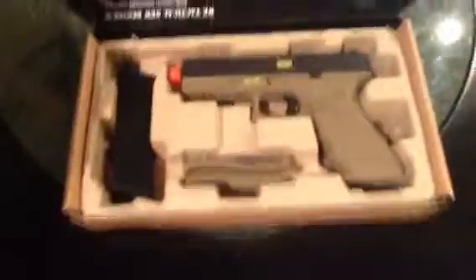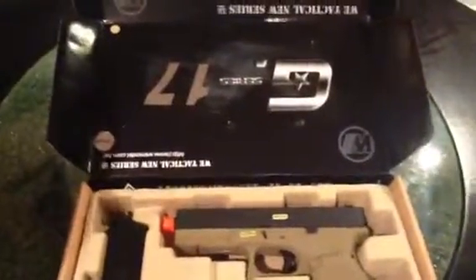Here's what the box looks like. Wee G17, Tactical. Alright, thank you. Merry Christmas too.